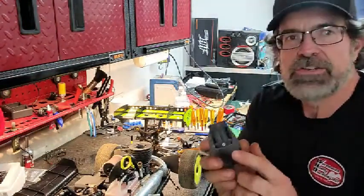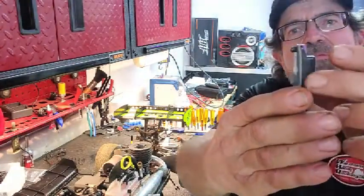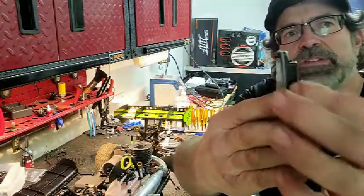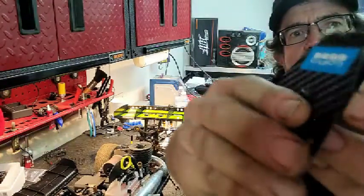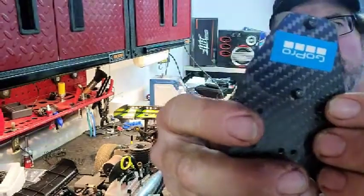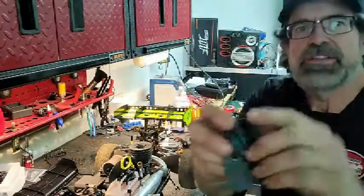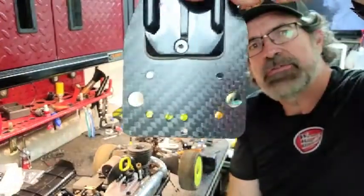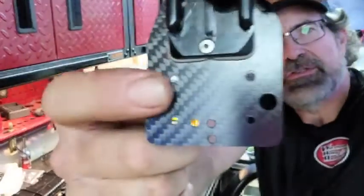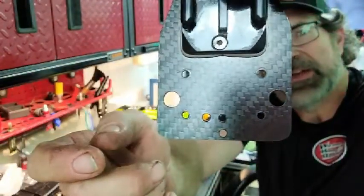So what I did, I took the GoPro mount — this is actually the curved mount. I took some double-sided tape behind it and another piece behind there to even it out, and I drilled and countersunk some screw holes in it. It's got a nut and bolt holding it together. You can see there's some extra holes — this was kind of a prototype.